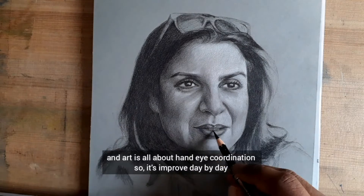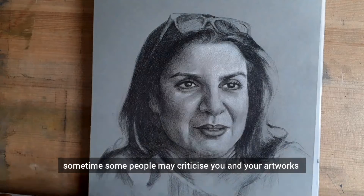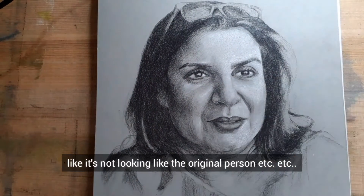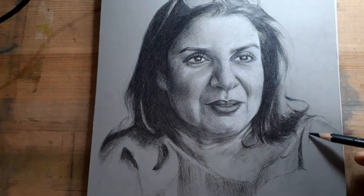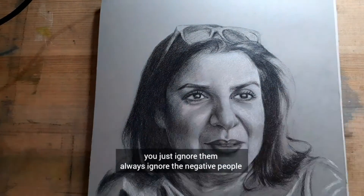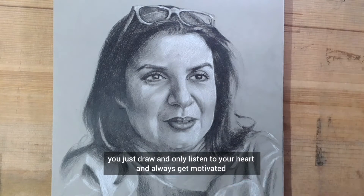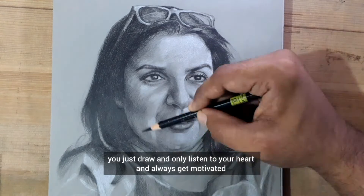It improves day by day. Sometimes some people may criticize you and your artwork, like it's not looking like the original person, etc. You just ignore them — always ignore the negative people. Just draw and listen to your heart, always stay motivated.